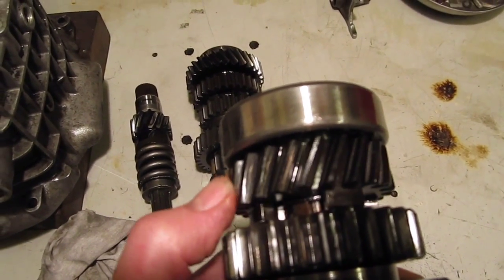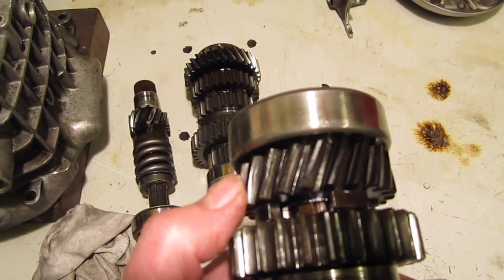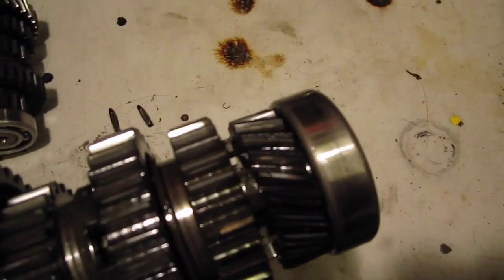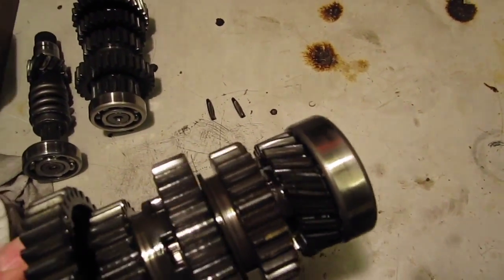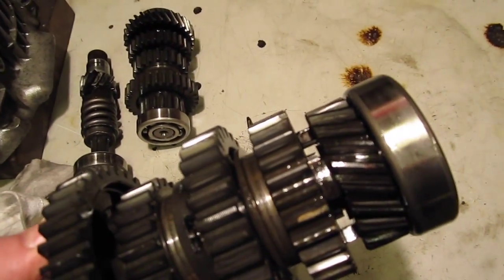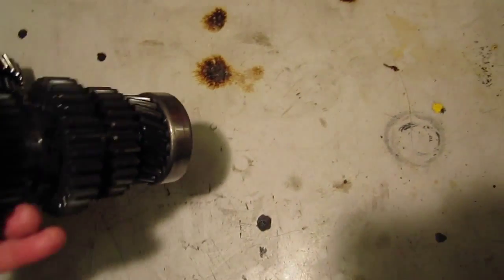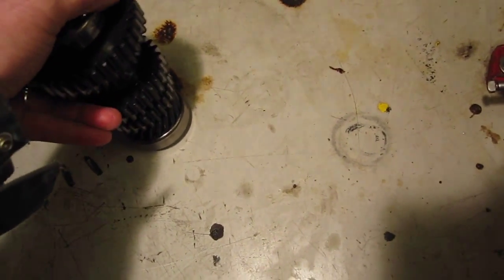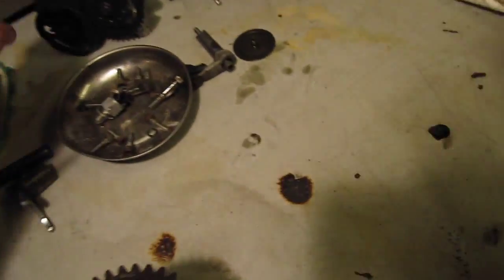So when I actually come to replace that I'll probably put a BMW one back in on mine. My bike has done a lot of mileage, but if you don't do about 30,000 miles a year - if you do significantly less than that, as I know a lot of bike riders do - then I wouldn't worry about fitting a higher gear if you wanted to put one in.